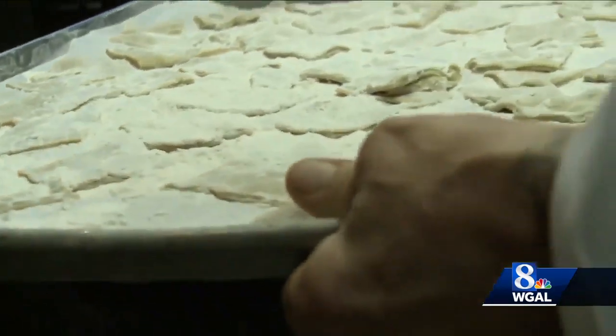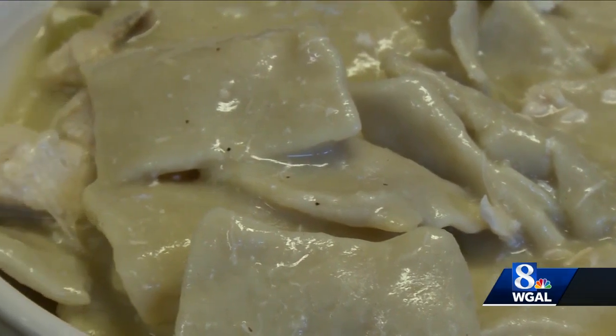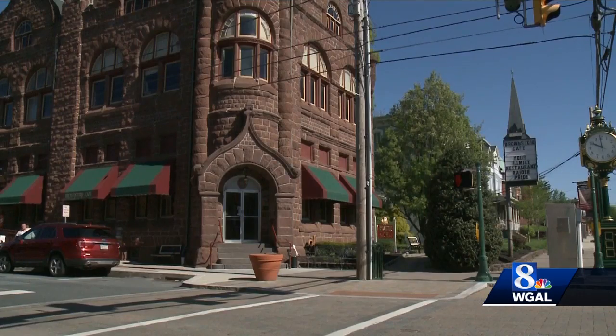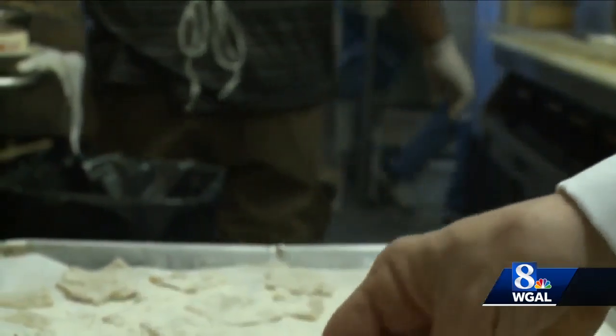This is my pot pie dough. I rolled it yesterday. Chicken pot pie — or as the Pennsylvania Dutch call it, 'bot boy' — is the Wednesday special at the Brownstone Cafe in Middletown. Mike makes nine trays of this, about 40 to 50 gallons of pot pie.